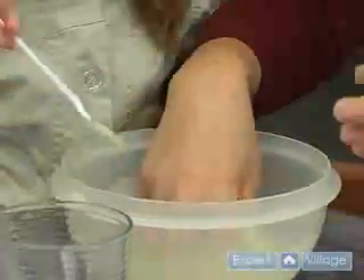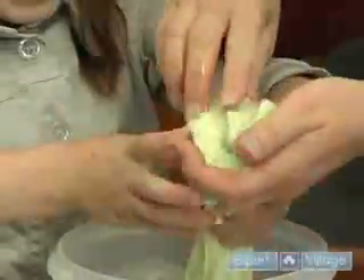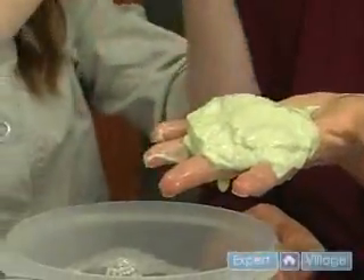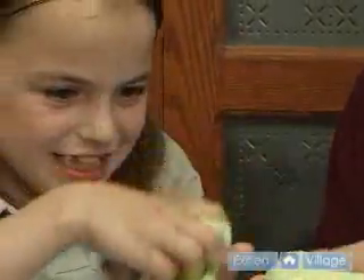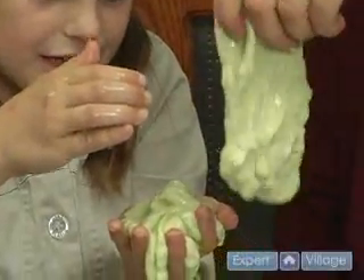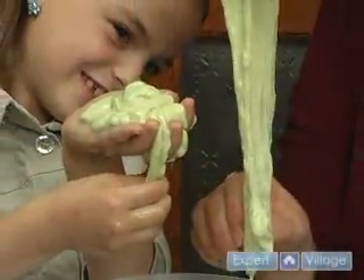Let's take it out and see if we can make a ball out of it. Make a ball. I'm going to hold mine still. You can still play with yours and see what happens. It's kind of bouncy and kind of drippy at the same time.